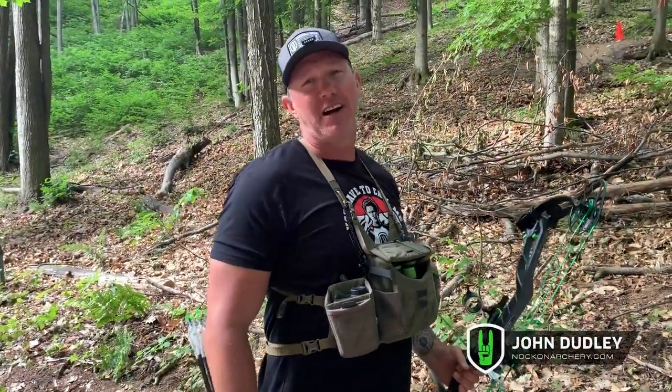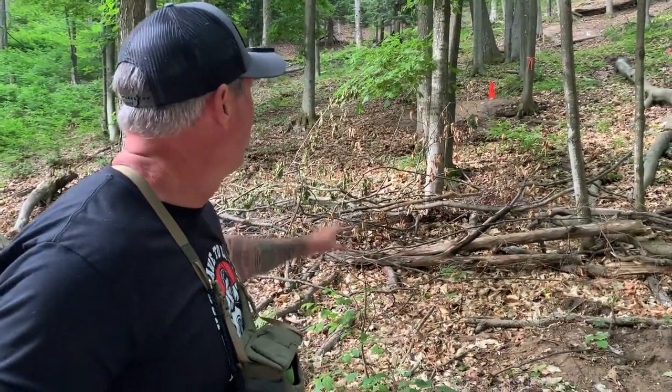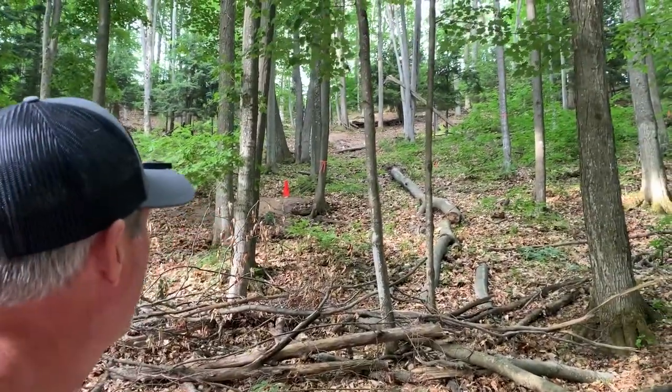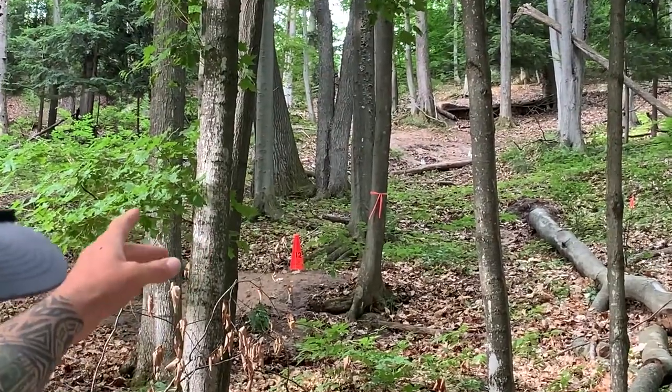This is making the shot impossible. This is an awesome target here in Michigan — one of the tougher and funner ones, but the cone is way up there. We came all the way down to just max out this dall sheep shot.